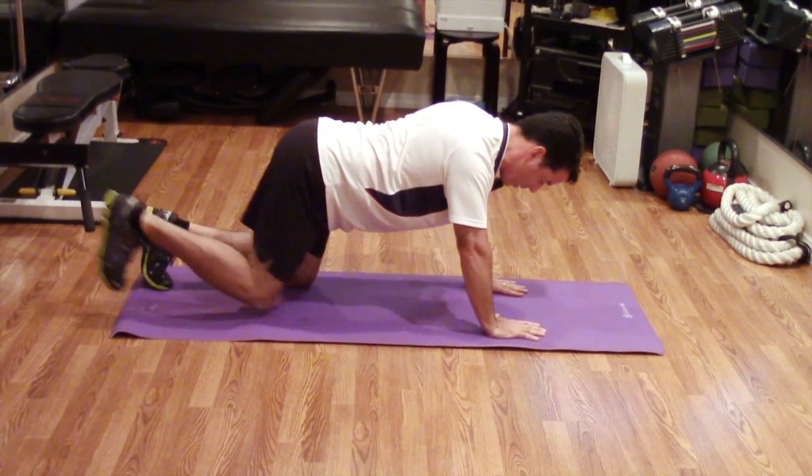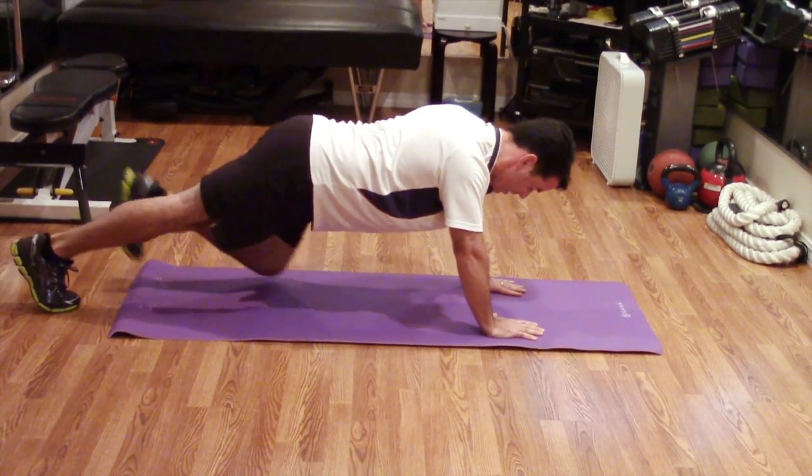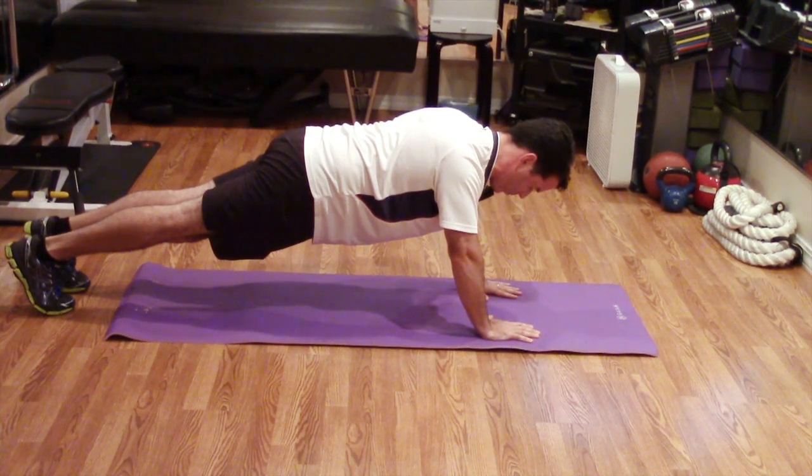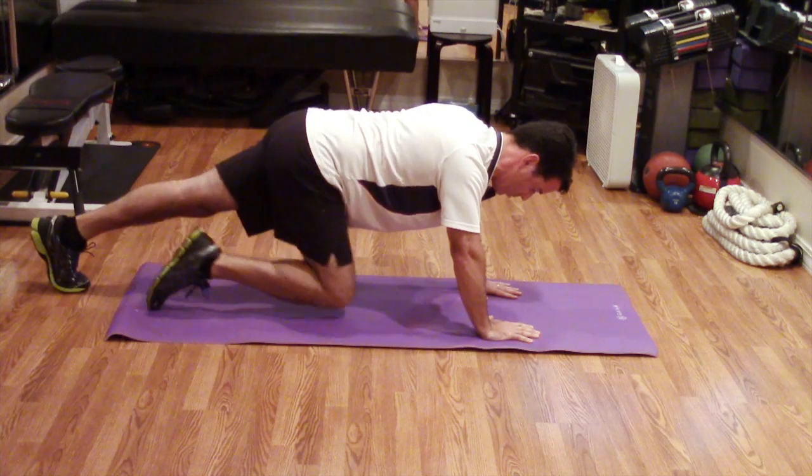Straight line from here — bring your right leg out, then your left leg out. Breathe and hold. Several breaths in this position, then we're going to bring it back to neutral.